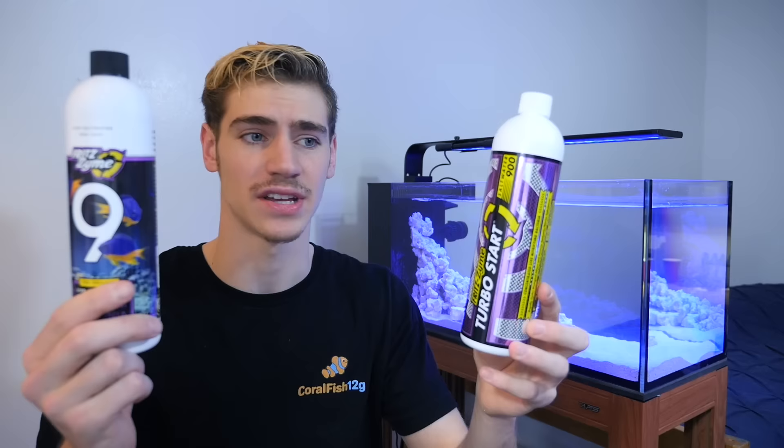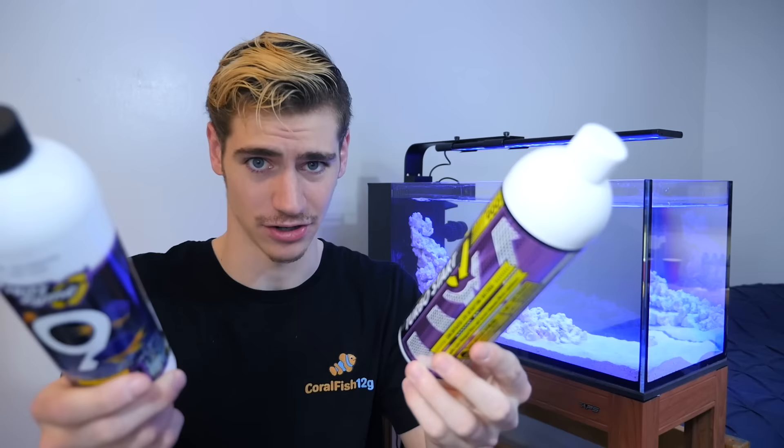As long as you don't go crazy overboard, there's no such thing as too much good bacteria. So whether you're just starting out and need to cycle your tank, or you've been in the hobby for a few years, the first way to set up your reef tank for long-term success is to add bacteria. Once the tank is cycled, the second way to make sure you set up your tank for success is to incorporate a refugium in your filtration.